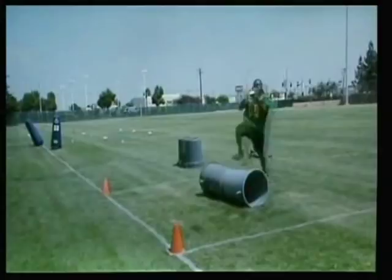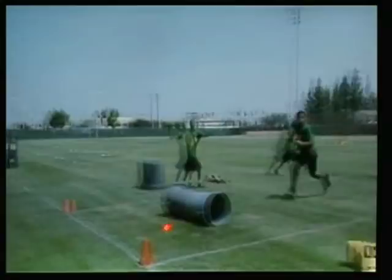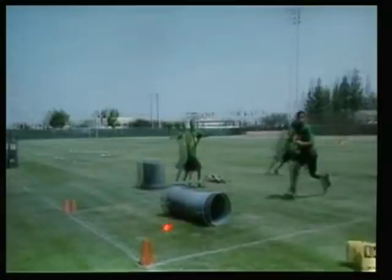Now here we've switched directions. There's almost no chance to get up the field, but we're working on keeping our feet in bounds and catching the ball. Very good job with two feet here. We can use a toe drag if necessary. There's a good two feet. We're going to run this together with the running backs and the receivers for body control.